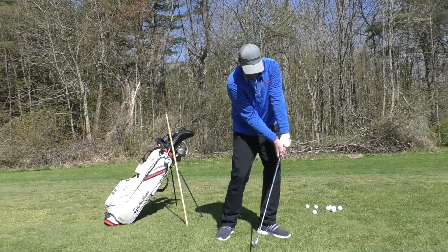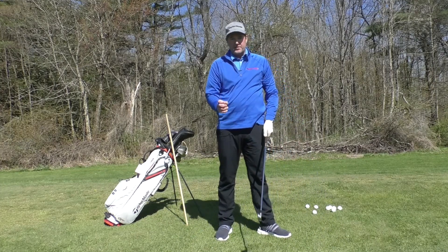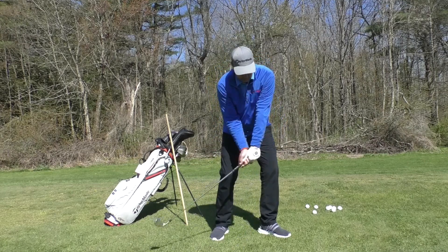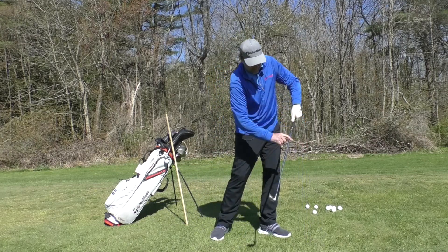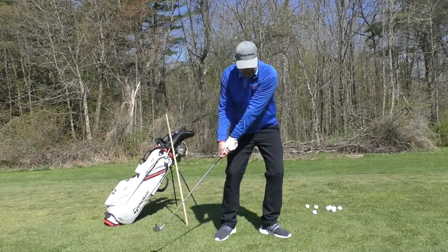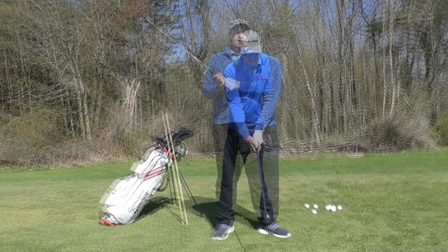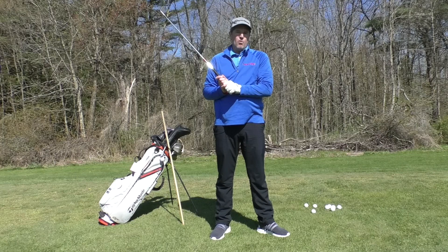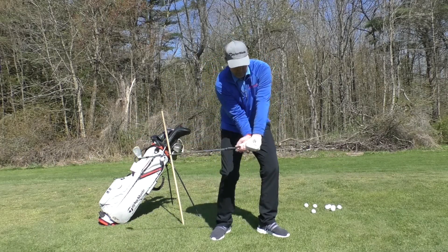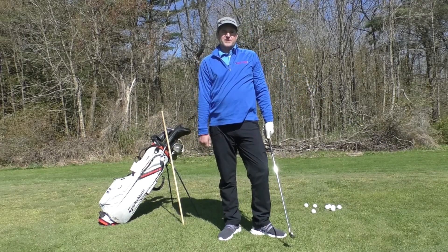We always want that lowercase letter Y at impact — that makes the club more stable. We even want that with a driver, which I'll show in another video. If for whatever reason the club starts to pass the arm, that's probably the biggest power loss in golf. Doing things in the correct order will ensure a good, powerful release for long, straight, compressed shots.